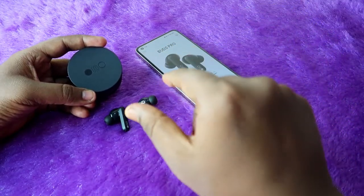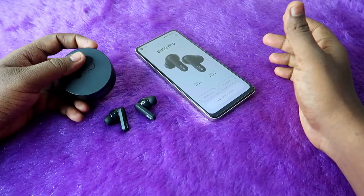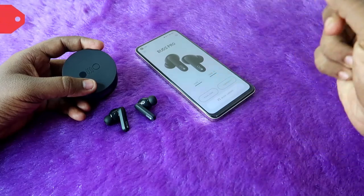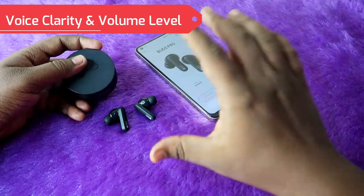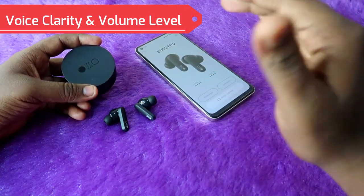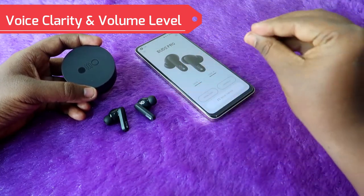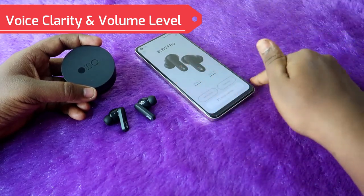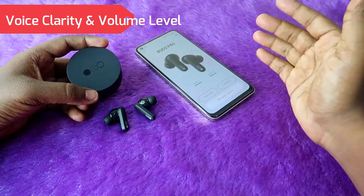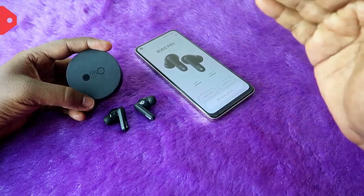Finally, I have heard the call recording samples of this CMF Buds Pro in both indoor and outdoor conditions. In my perspective, first of all in terms of voice clarity and volume level — in both indoor and outdoor at any noisy condition — what you are speaking will be clearly hearable to the opposite person. Your voice clarity and volume level are really rich and good. Especially speaking calls indoors, the calling experience is awesome.